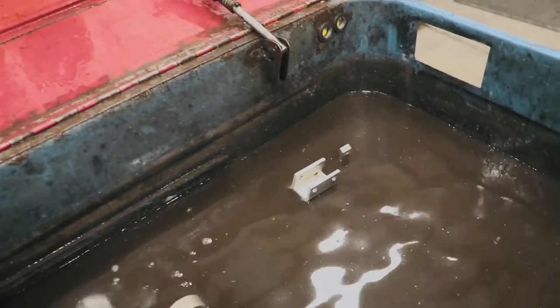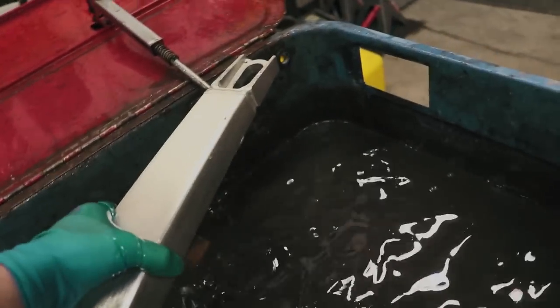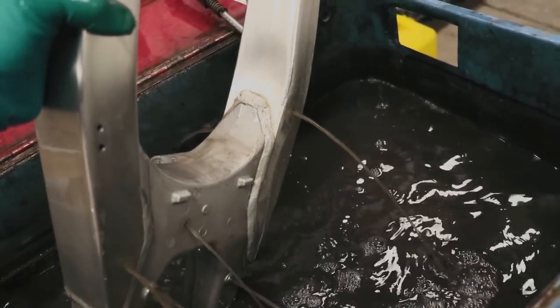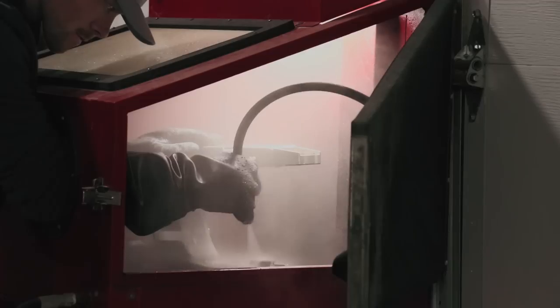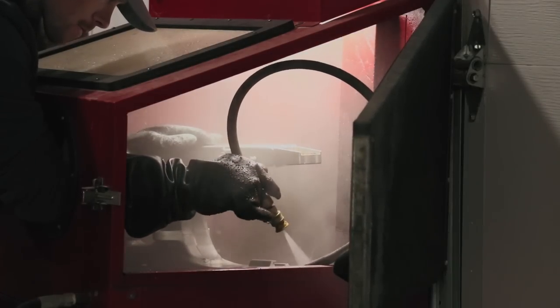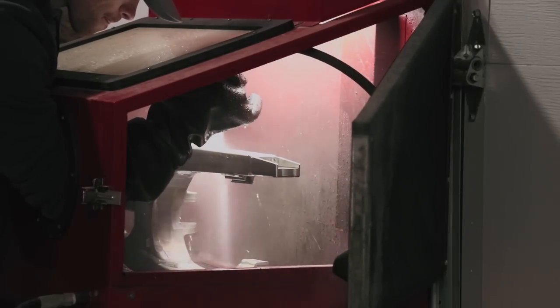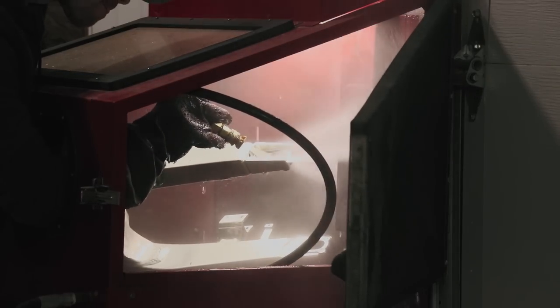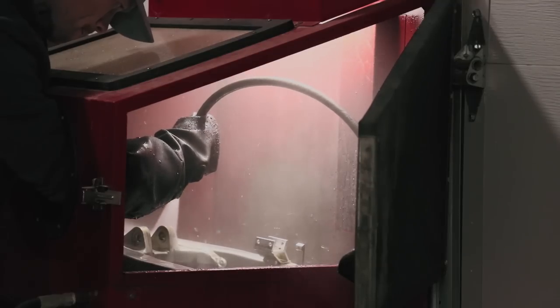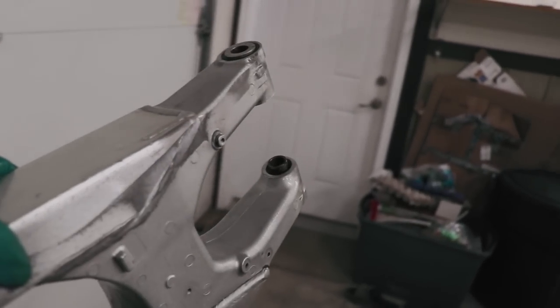I've had the swing arm soaking for plenty long enough — let's see what the pressure washer can do with it. It turned out pretty solid. I'm gonna finish it off with some mag wheel cleaner.